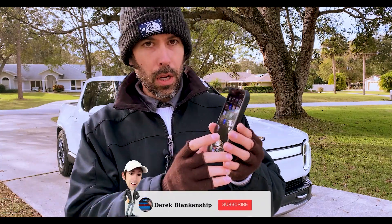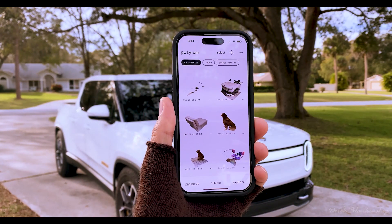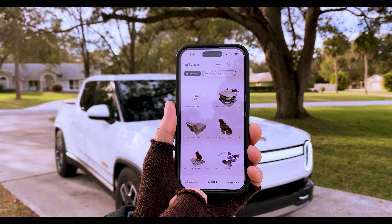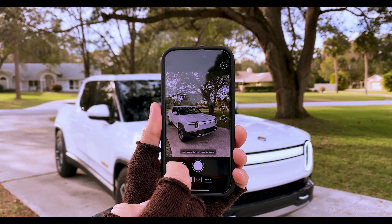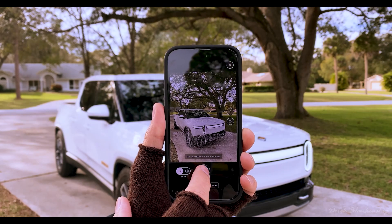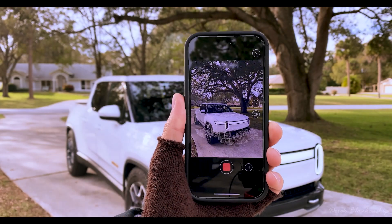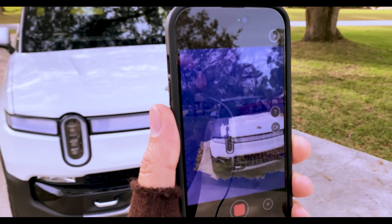I'm going to open up an app called Polycam. Polycam looks like this, and when you take a look at it you'll see that I can scan different items. I can hit the plus button right here and we can walk around the truck and LiDAR scan it in real time. Let's go ahead and get started.